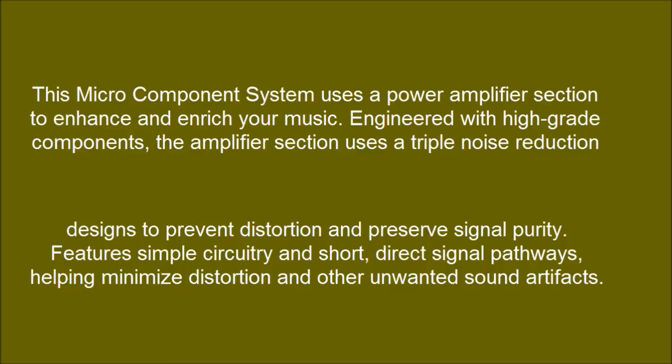It features simple circuitry and short, direct signal pathways, helping minimize distortion and other unwanted sound artifacts. The result is faithful sound performance.